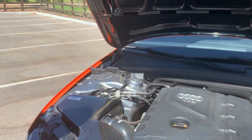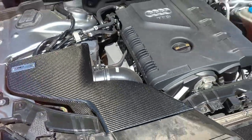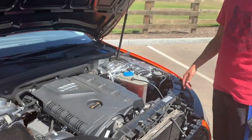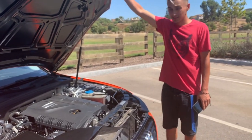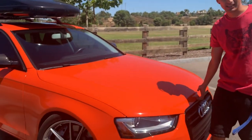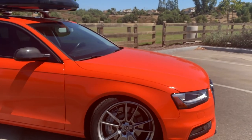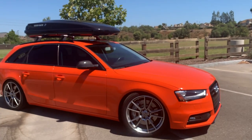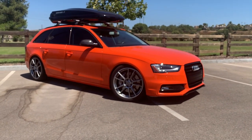We got the carbon fiber intake from ECS Tuning. We're also running a Stage 1 tune from Integrated Engineering. And that's about it. The ride height is honestly perfect — I don't think he scrapes that much, because his driveway is pretty bad, but he still gets up pretty perfectly. You can tell it's lower when he's rolling.